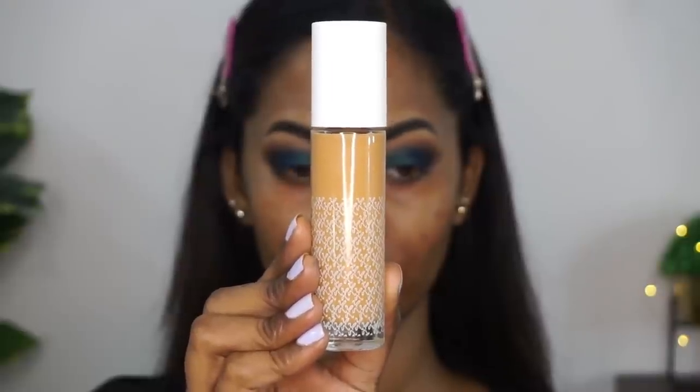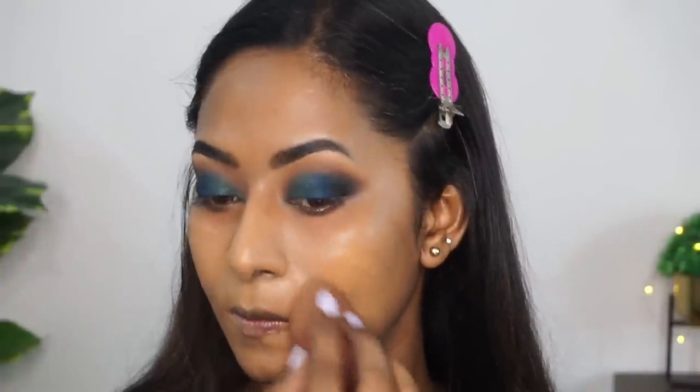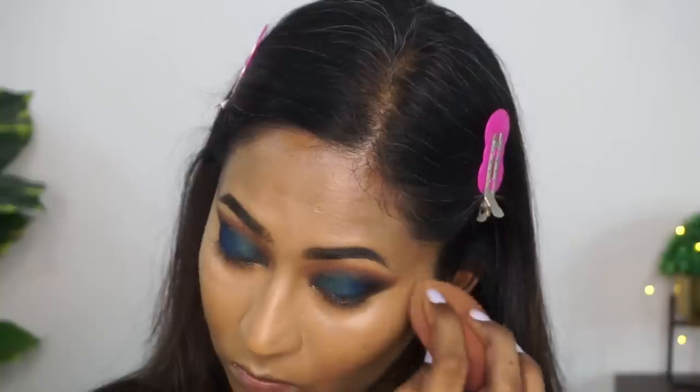For foundation, I'm using their new hydrating liquid foundation in the shade 180Y. This is a perfect match on me. I'm applying that foundation little by little, starting from the center of my face and moving towards the parameters of my face. This is a very dewy and sheer foundation. So if you have a drier skin type and like a natural and sheer coverage, you will really like this — or if you want to use it in a colder climate. I'm also using my LA Girl concealer to conceal under my eyes, because we've created a beautiful smoky eye, so you want your under eyes to be concealed properly.